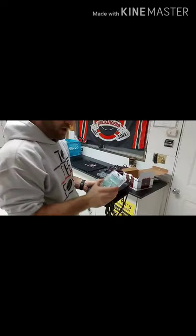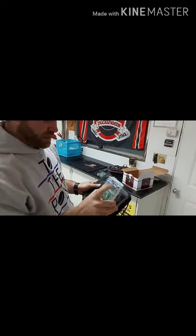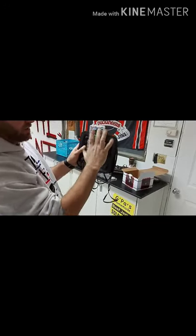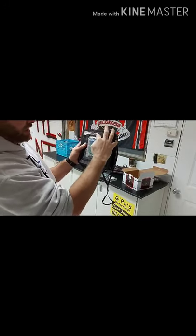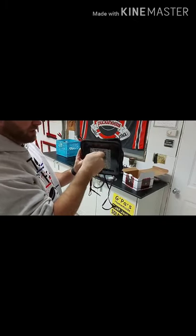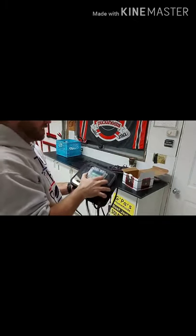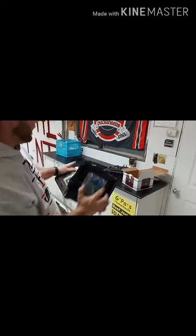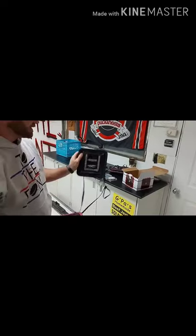To install the sensor, you take the sensor — there's a little set screw on it, set screw goes at the top — and you just slide it into the back of the target like that, then tighten up the set screw by hand. It doesn't have to be all that tight. Now you have one sensor in the back of the target. Just do that three more times with the other sensors and targets.